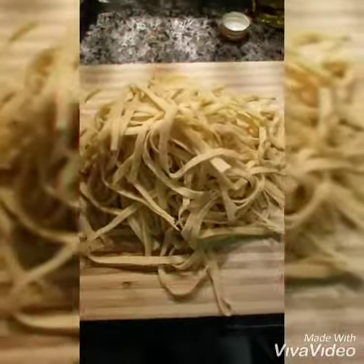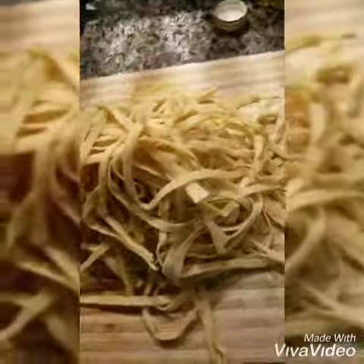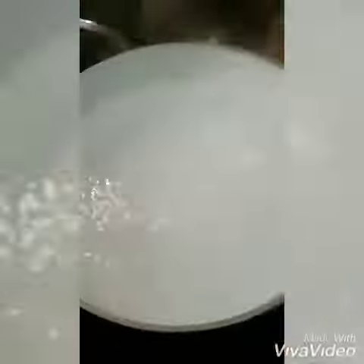This is how we make fresh pasta. Pretty easy. Take the pasta fresh, pull it apart, make sure it's not sticking — a little cornmeal if you need to.